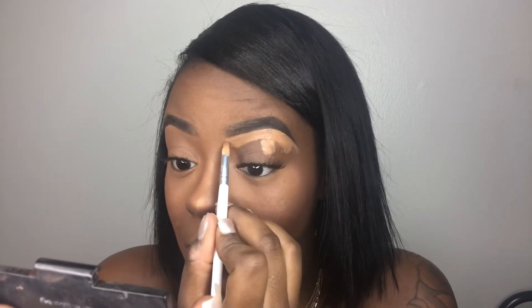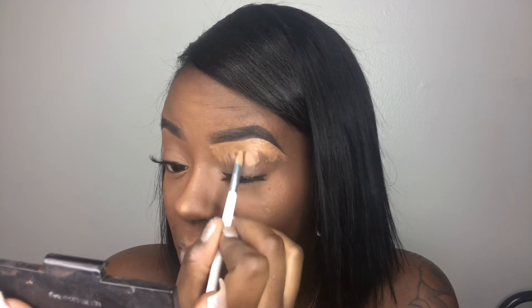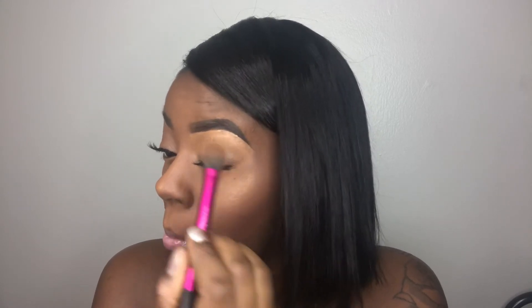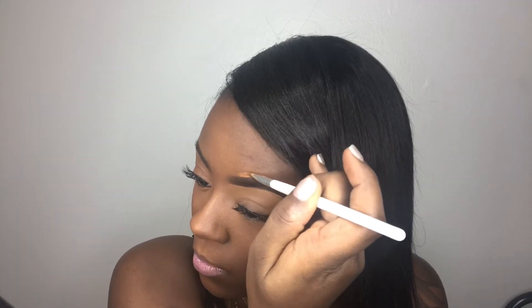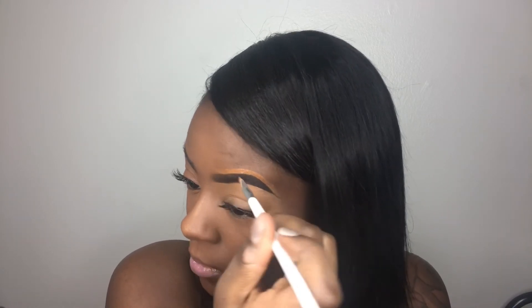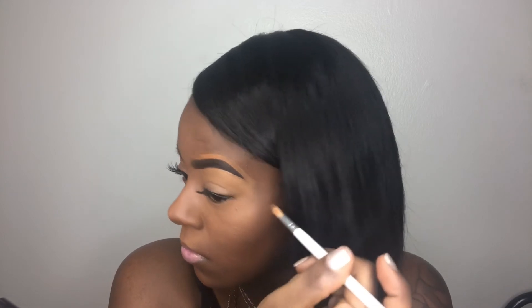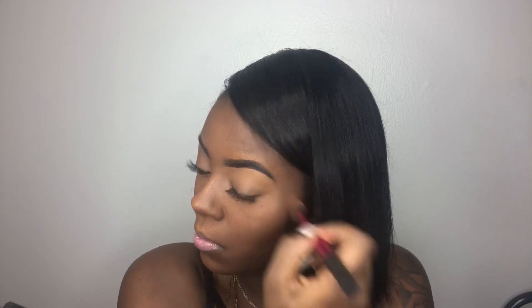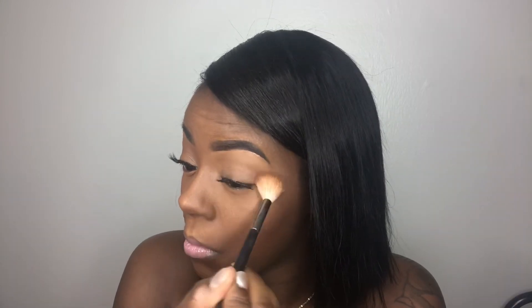On top of my brow I go in with NW50 because that's the shade closest to my skin color. I don't mix the two concealers because I don't want a halo brow effect. Just like with the brow product, I never start at the very beginning with the concealer — I always start back and blend it forward, versus starting too far forward and getting that blocked look. As you can see, going too close to the brow with the first stroke creates a chunky line.